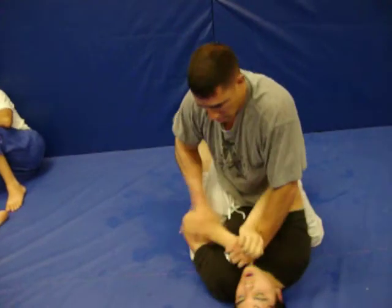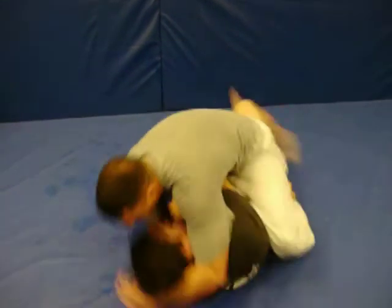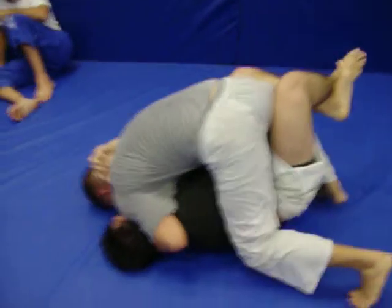Drop in at that shoulder. We're moving. There is no — we're moving.